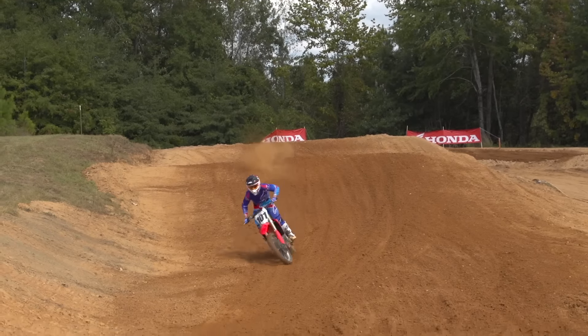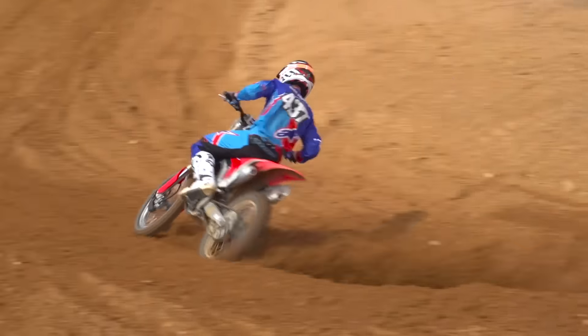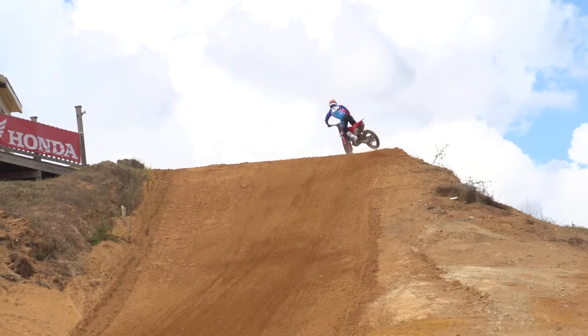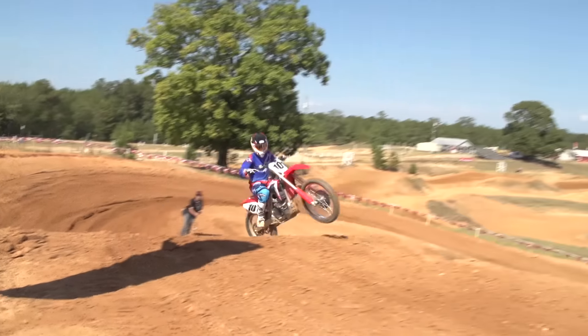It's pretty cool that Honda put that on there. To change the maps you just have to be sitting still at an idle — you can do it in gear, out of gear, it doesn't matter. So if you want to pull off the track, let it idle for a second, switch maps. It's pretty cool that you can do that on the fly, even though you can't do it while actually riding around the track.